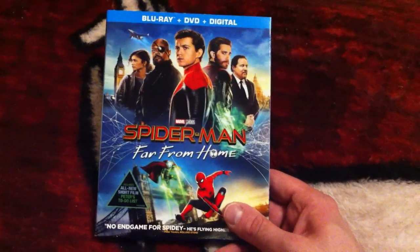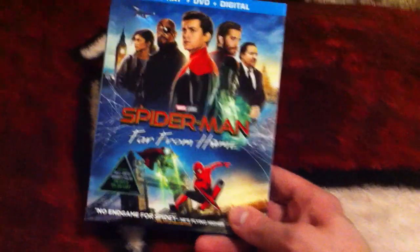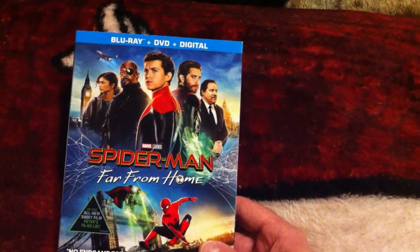Hey guys, Casio1 coming at you with a brand new video. This video is going to be the unboxing for Spider-Man Far From Home, released today on Blu-ray. So this is Blu-ray, DVD, and digital. Also it was released on 4K as well.